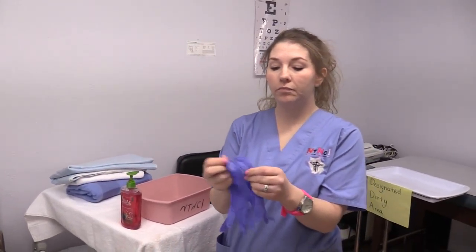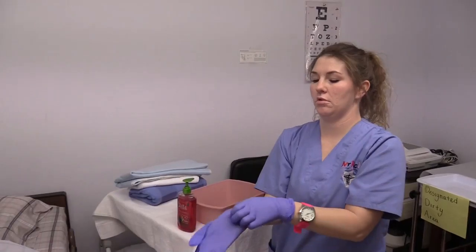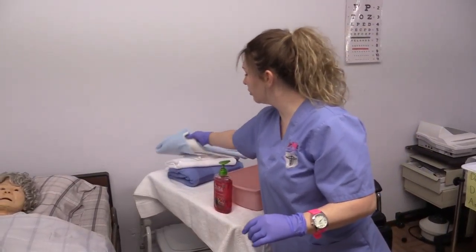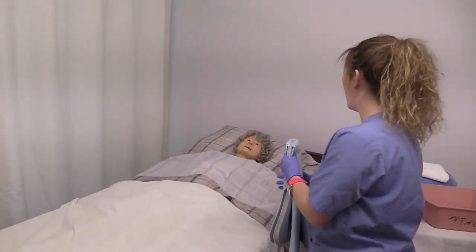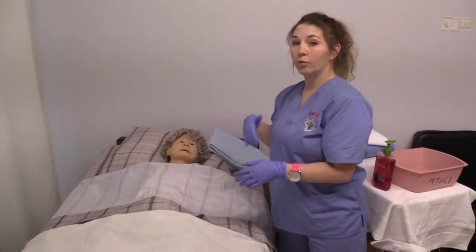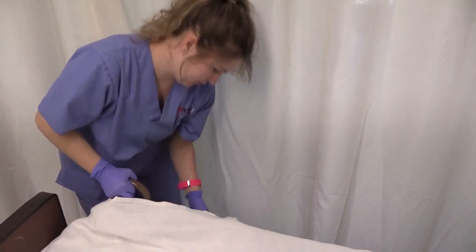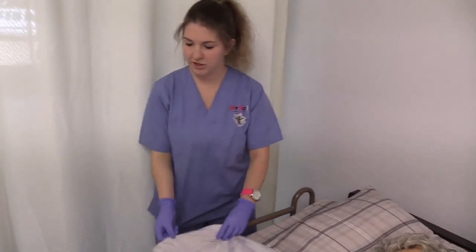Now I will begin the skill by putting my gloves on — putting your less dominant hand on first, then your dominant hand. I am now going to place the pad or chuck underneath the resident to make sure we do not get the bed wet. I'm going to walk over to the other side, raise up the bed rail, and then we will begin rolling her over to place the pad, making sure the bed rail is raised so the patient doesn't fall out.